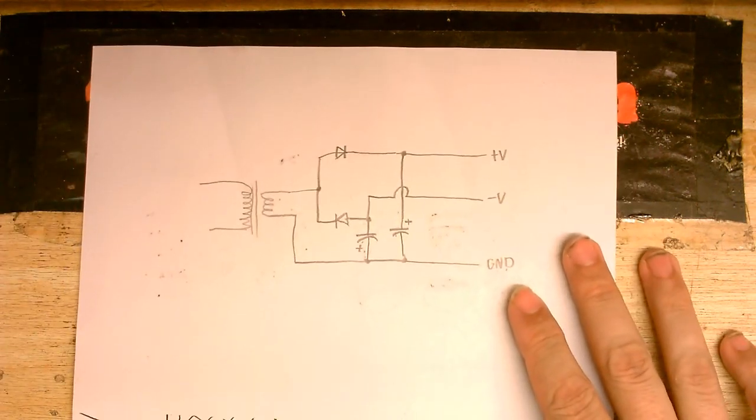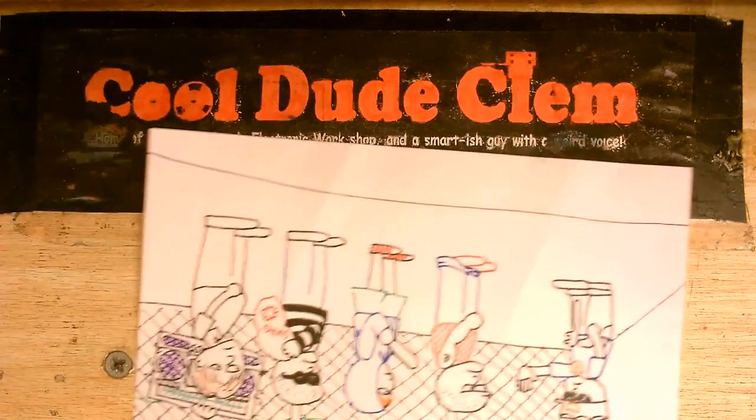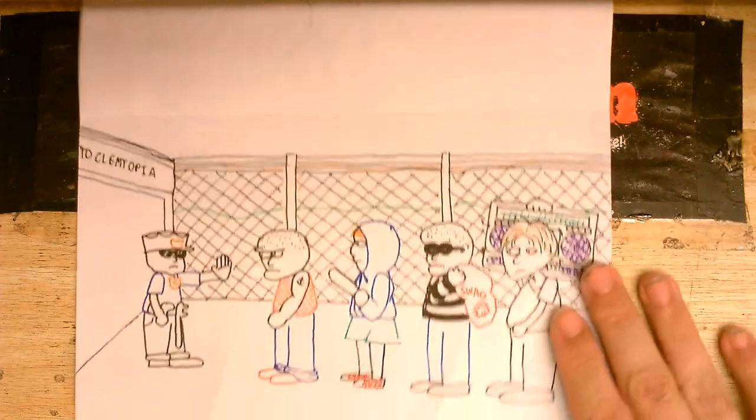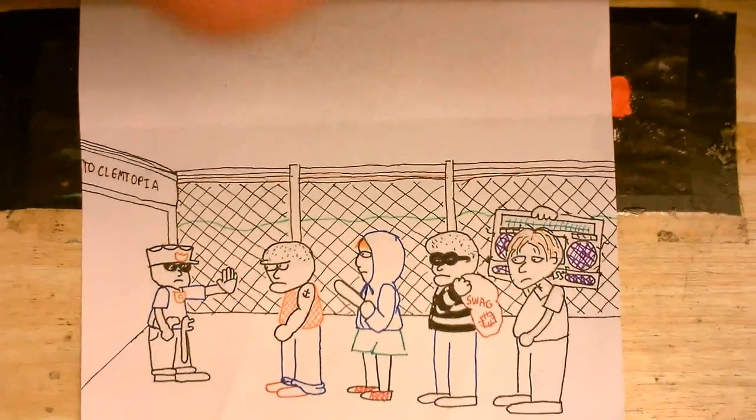And this is the circuit that I've come up with. If it looks a bit grubby, that's because I've got some illustrations for another video I'm doing. And yeah, that's not really all that focused - it's very hard to get this camera focused just right.